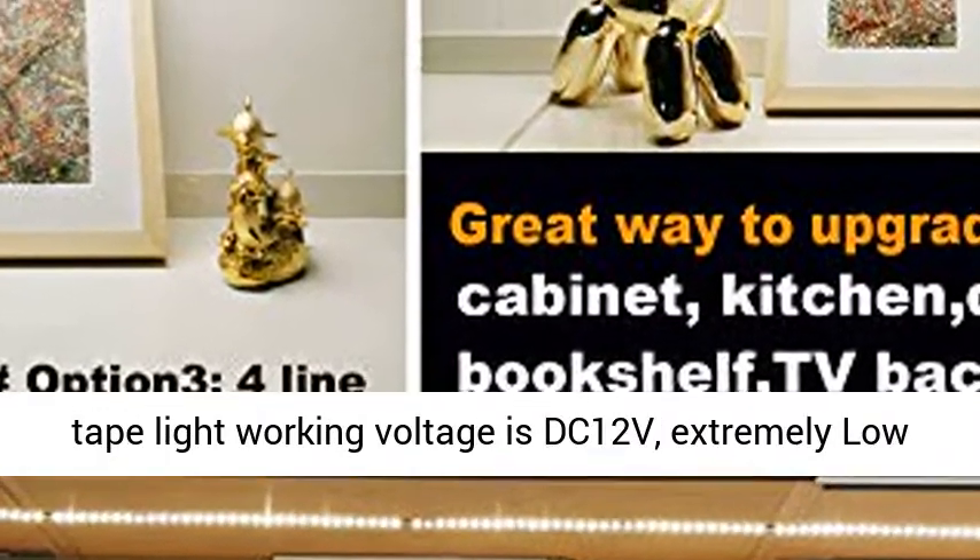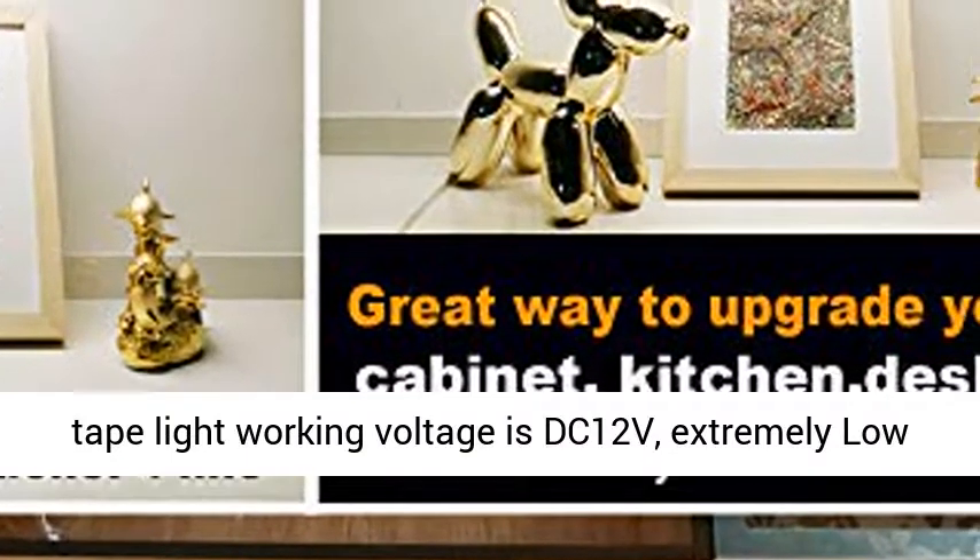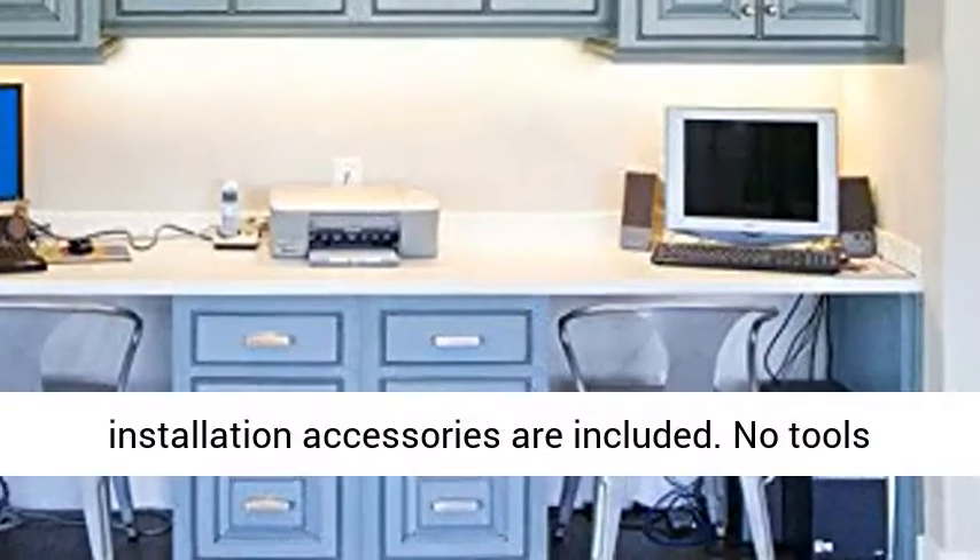Reliable kit with all listed adapter and strip. The LED tape light working voltage is DC12V — extremely low voltage and heat.